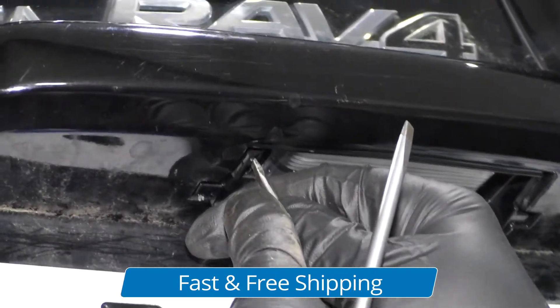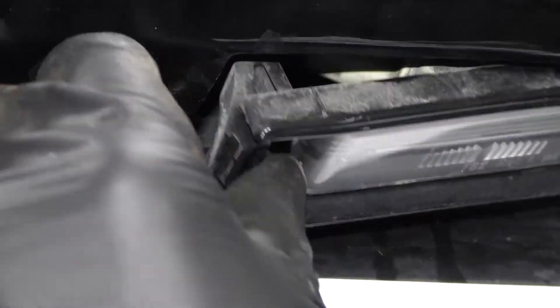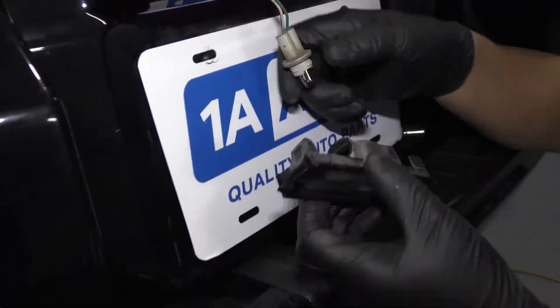There's a little lever right here — this is the lock — and then you can take the other screwdriver and pull it out. Now just twist this to the left of the socket and slide it out.